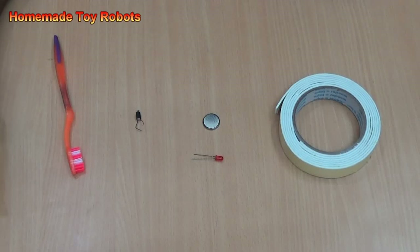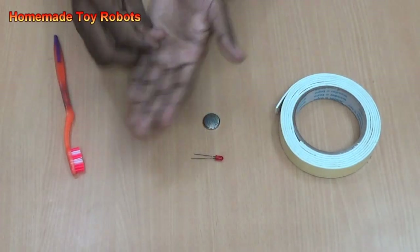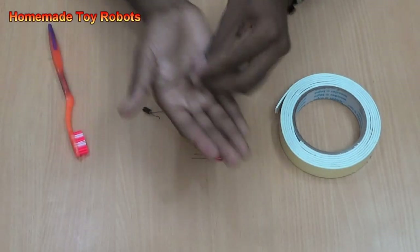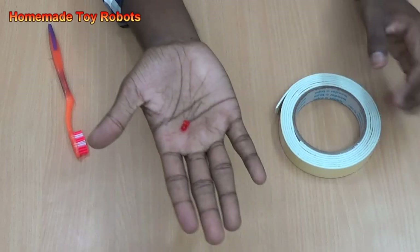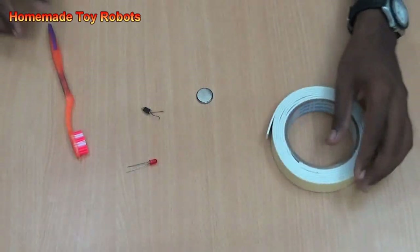Now I am going to show how to make a toy bristle bot. The requirements are a small mobile vibrator motor, toothbrush — an even one is better — a three volt coin cell, LED, and double-sided tape. That's it.